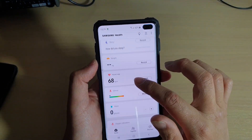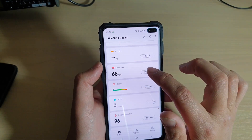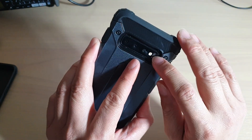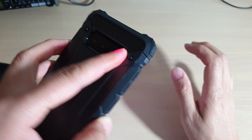In here we need to swipe down and tap on measure right next to the heart rate. At the back of the phone there is a measurement light, so you need to place your finger on that light and hold.